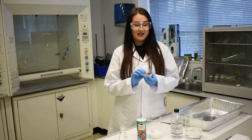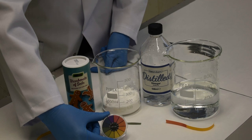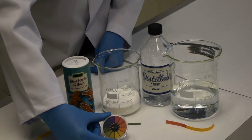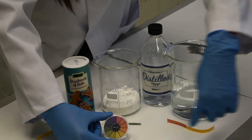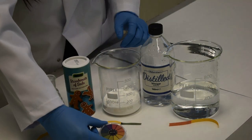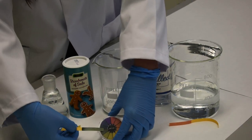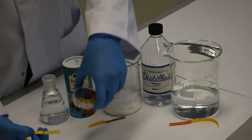You can test if something is an acid or an alkali by using litmus paper. You can use the litmus paper with a coloured chart to see what pH the acid or alkali is. Something on the scale of 1 to 6 is an acid — as you can see here, that's the vinegar. Something on the scale of 8 to 14 is an alkali — that's the bicarbonate soda. Something that is 7 is classed as neutral, for example water.